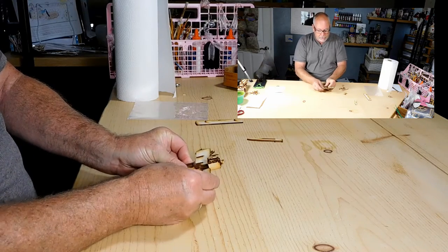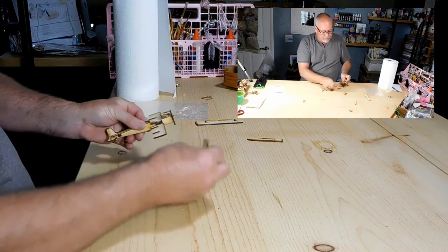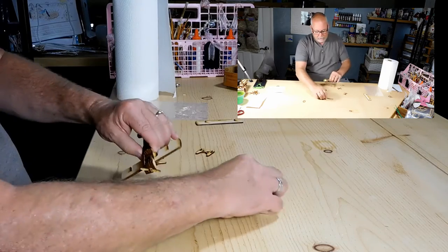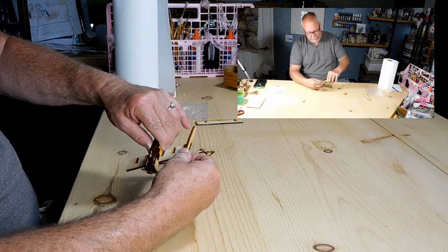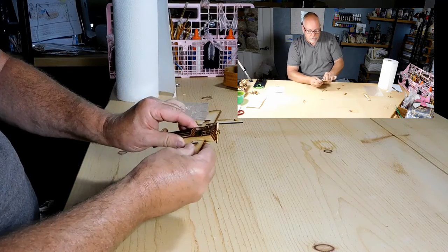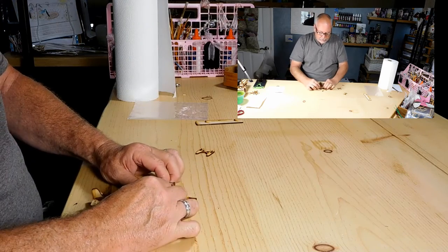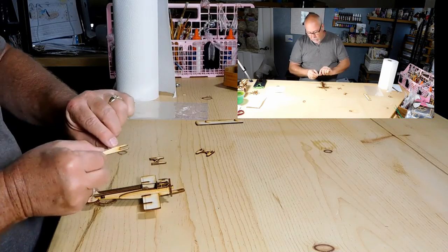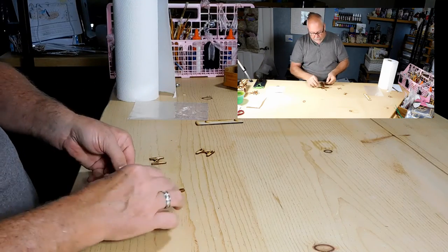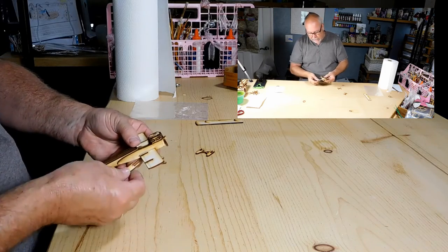The next pieces you've got are — sorry — number six. So six will go here, six will go on the other side. There's no glue used on these. Now at that point you've got seven. With the number up is the side you want to put it on. So this seven is going to go on this side, and this seven is going to go on this side.